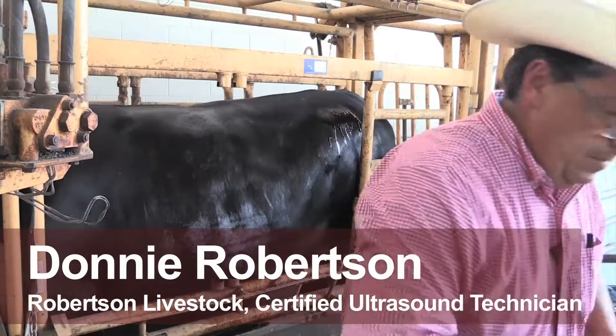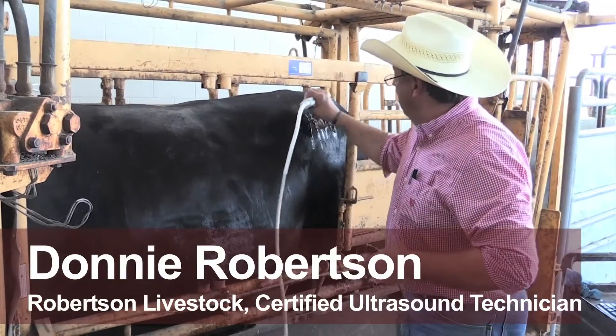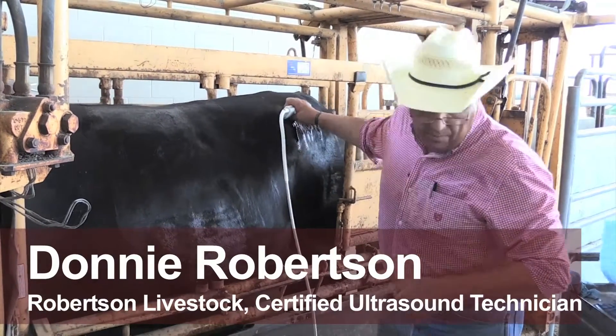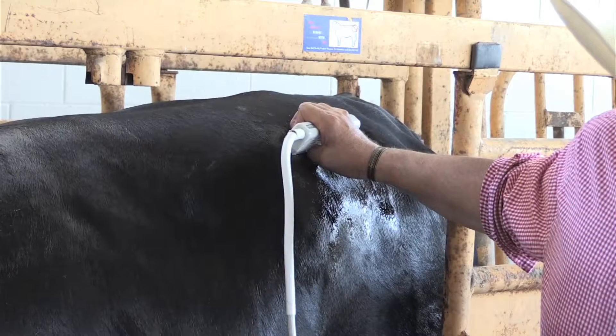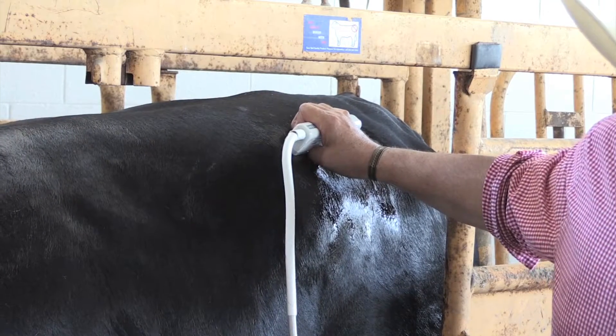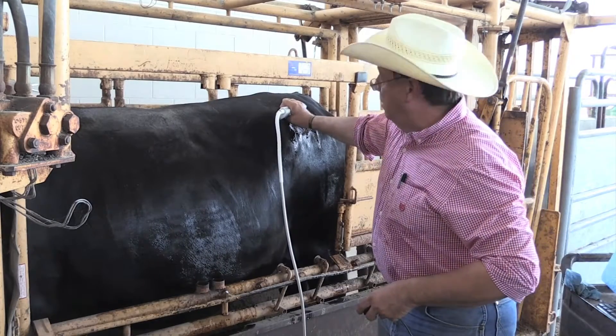I'm doing it on rump fat. Some breeds are part of this, some don't. What we're doing is we're going right to the hip bone and we're going to pivot off that towards the tail head. I'll watch the screen and I'm going to get a good clean image that shows the curvature of the pelvic bone here.